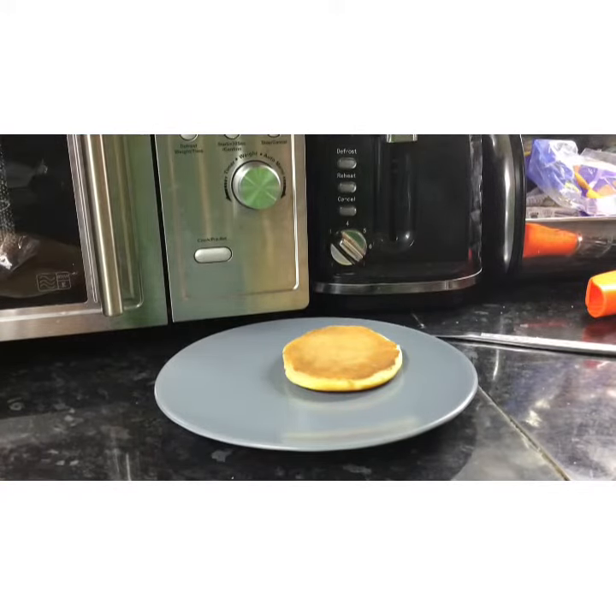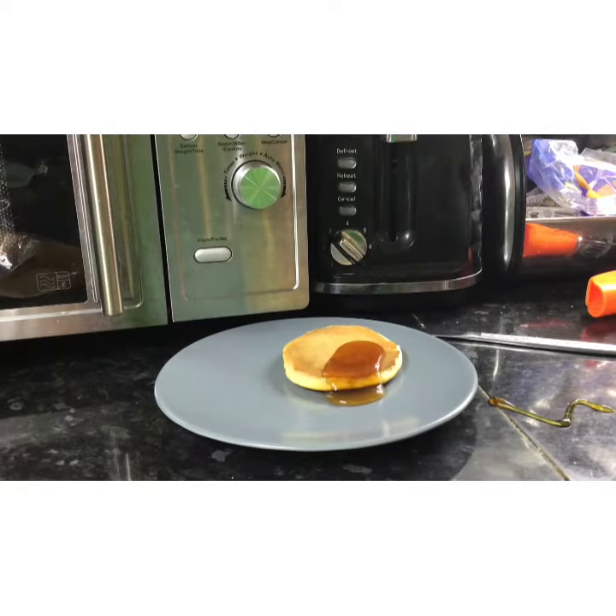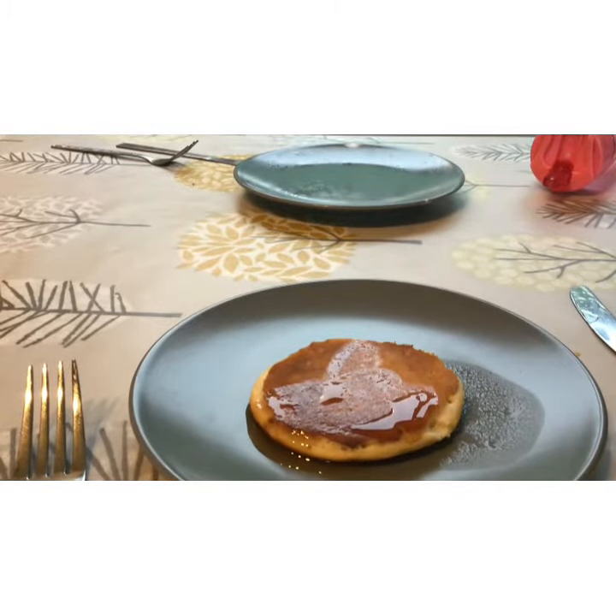Let me just put some maple syrup on them. Oh yeah, it's good! That's a lot — a bit too much. All right, I'm going to go to the table now. Let's just eat these pancakes.